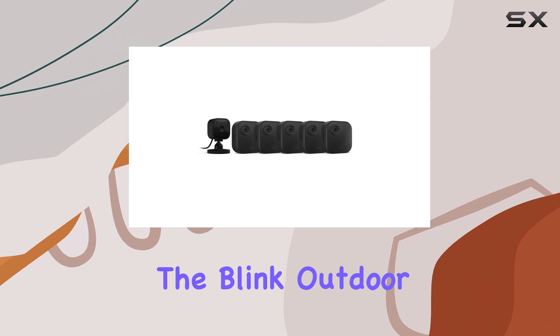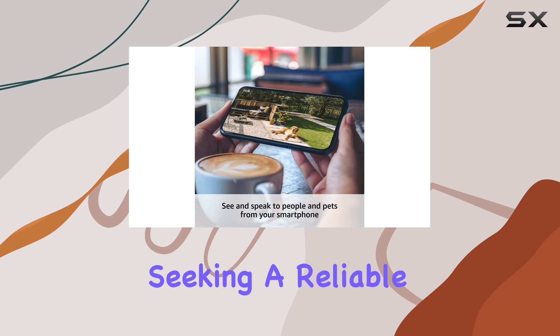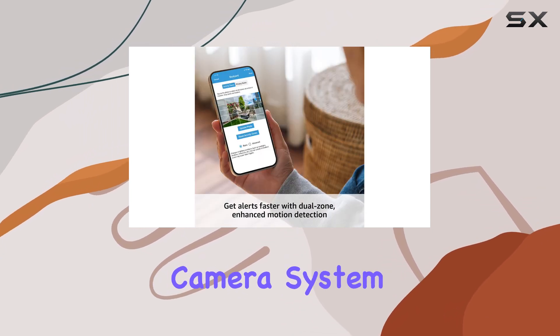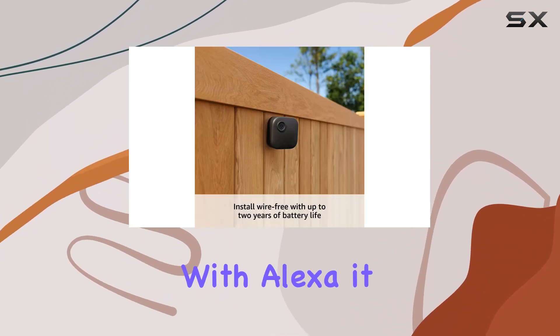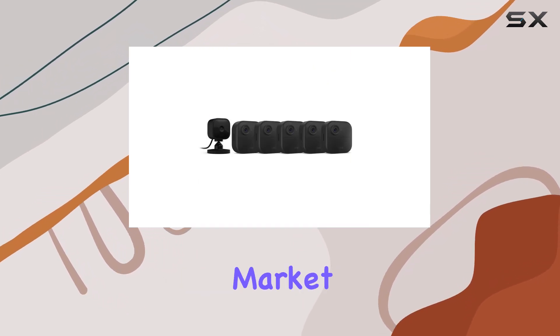Overall, the Blink Outdoor 4 4th Gen and Blink Mini Bundle is an exceptional choice for anyone seeking a reliable, feature-rich, and easy-to-use home security camera system. With its long-lasting battery life, enhanced motion detection, and seamless integration with Alexa, it offers peace of mind and convenience, making it one of the best options on the market.